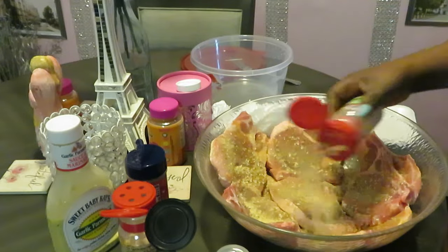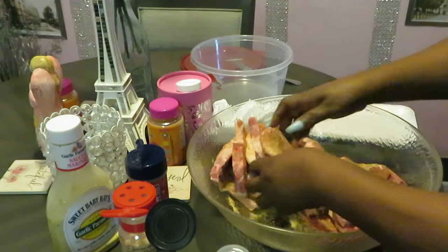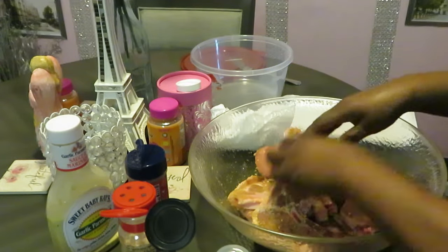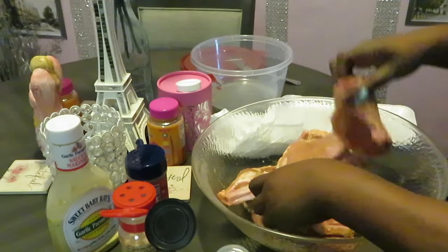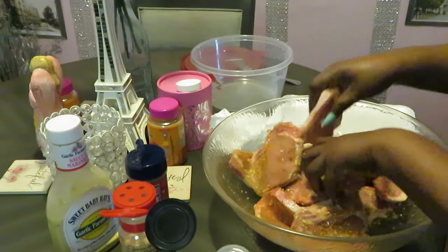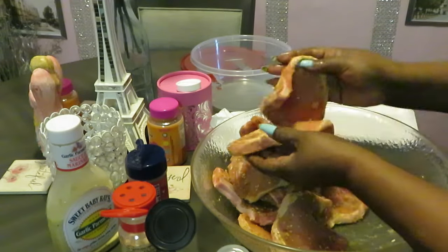Garlic powder comes out fast — got it all in there. I just kind of flip the meat around, make sure everybody is nicely seasoned on all sides. Try to get that seasoning at the bottom, just kind of flip it around. If I see ones with too much I just spread it around and rub it in. Toss it around, making sure everybody is seasoned on both sides. All the seasoning is at the bottom — everybody is seasoned.